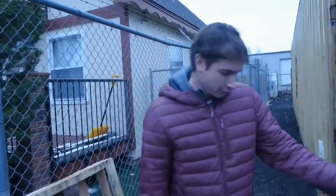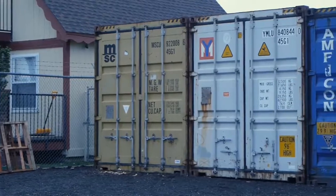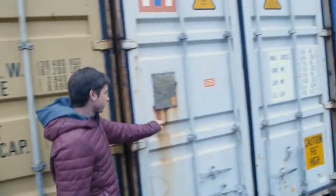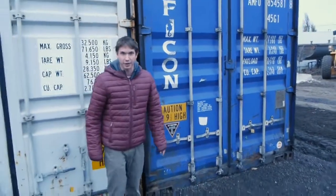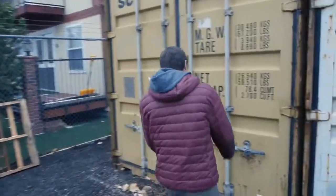Out here we have a level graded pad with recycled asphalt pavement and we have three high bay Connex steel super containers. The first two are going to be the lab and the third one is going to be our storage container, which we already have some stuff stored in. So let's open up the first one and take a look at what's inside.